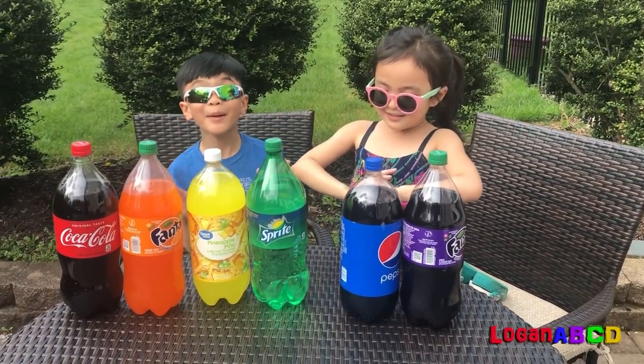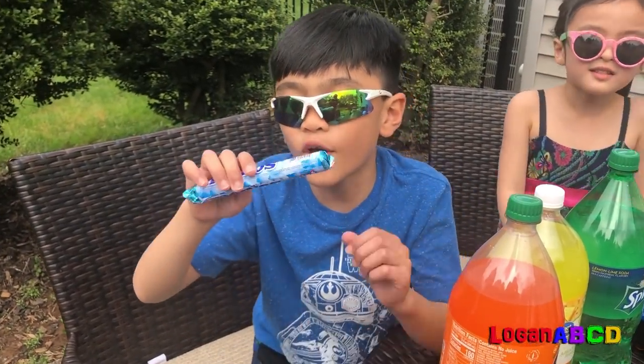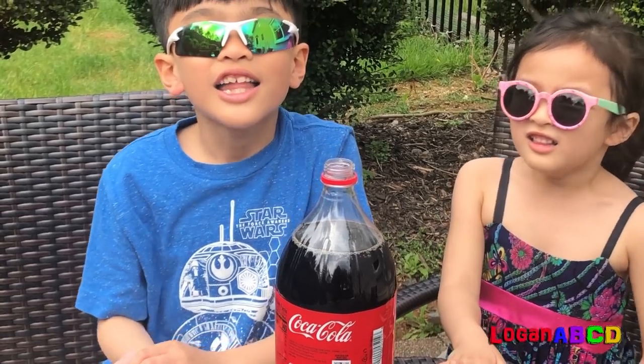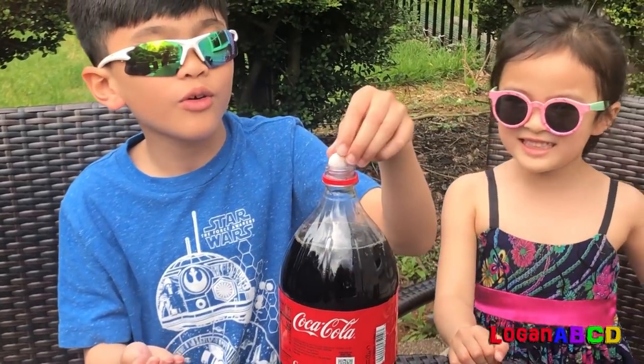Let's make an experiment! And we'll use these Mentos! Red — let's start with red. Now let's put three Mentos! Let's see what happens.